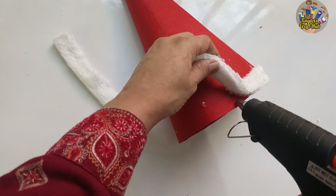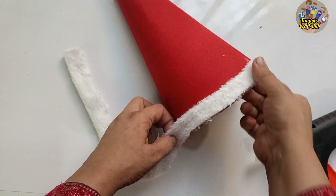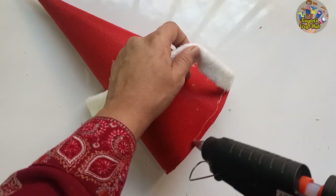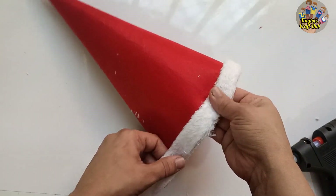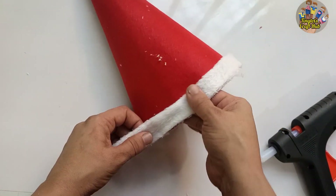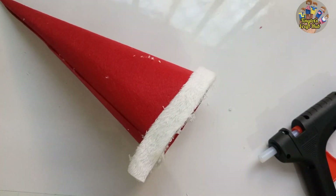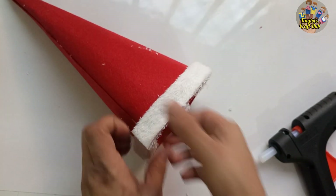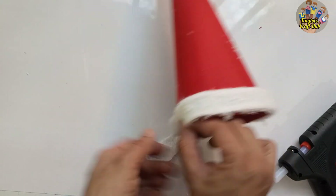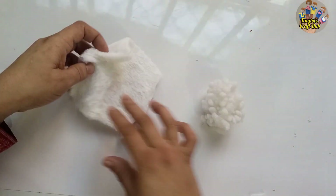Hot glue is really helpful because you can easily attach it. You have three options: glue it, sew it with a needle, or sew it with a stitching machine. You can also use any other fabric. Cut the extra part and glue it again with hot glue. The edge is now ready.